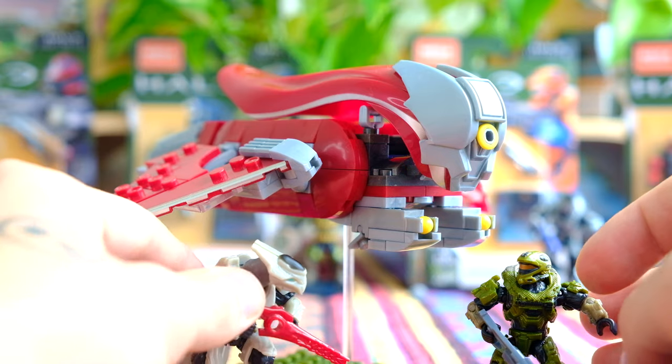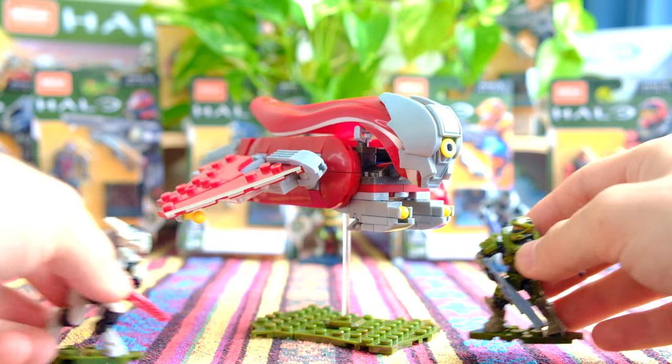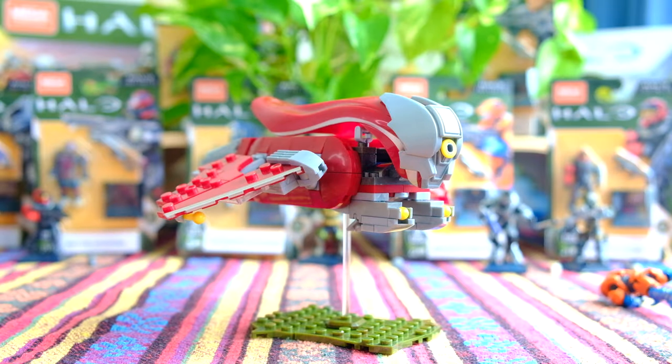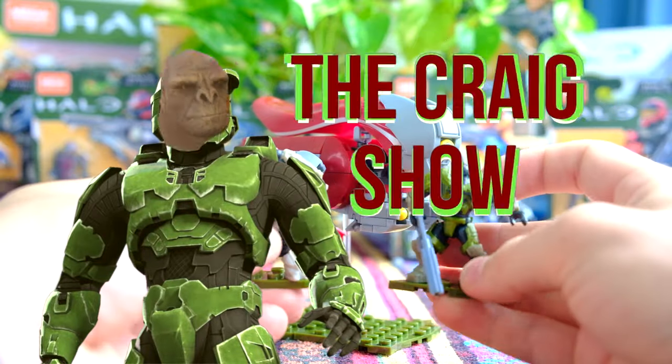Two very nice figures, and they come on nice green base plates that match the base plate of the Banshee. We're going to talk about this Banshee in as much detail as possible, and then move on to the alternate build. But before we move on to the Banshee, we've got my new segment of every video, which is called The Craig Show.